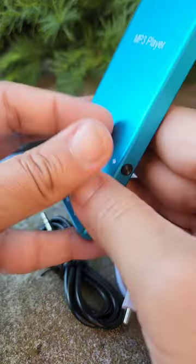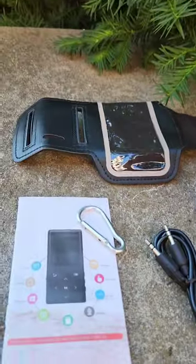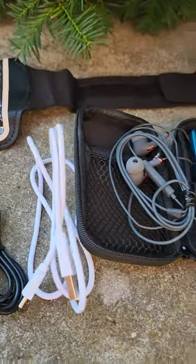Hey sweeties! Check out this MP3 player I got my hubby. It's really nice — there are a lot of cool features. The Bluetooth connects quickly without glitching, and the user interface is pretty simple and easy to use.